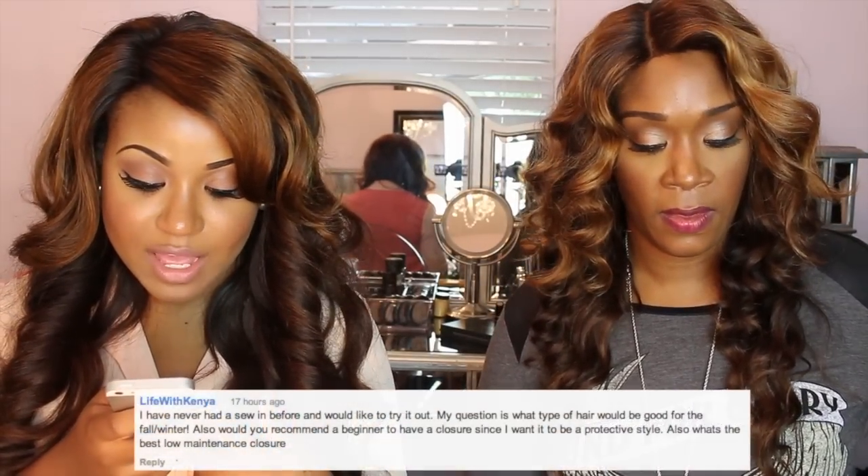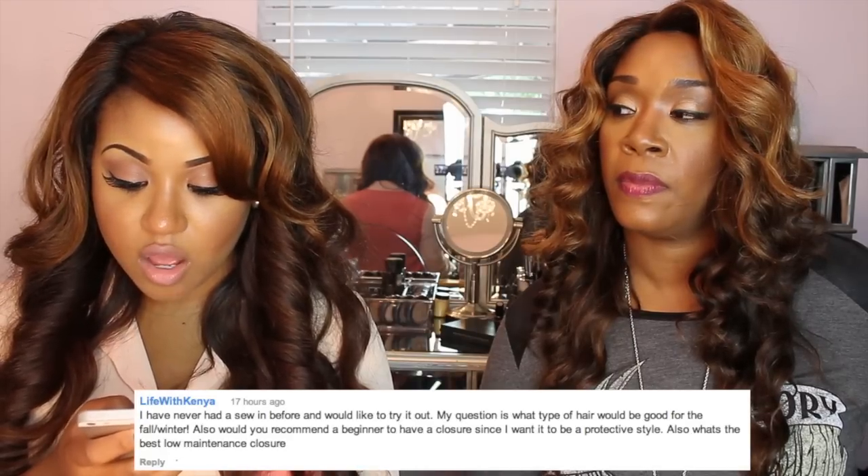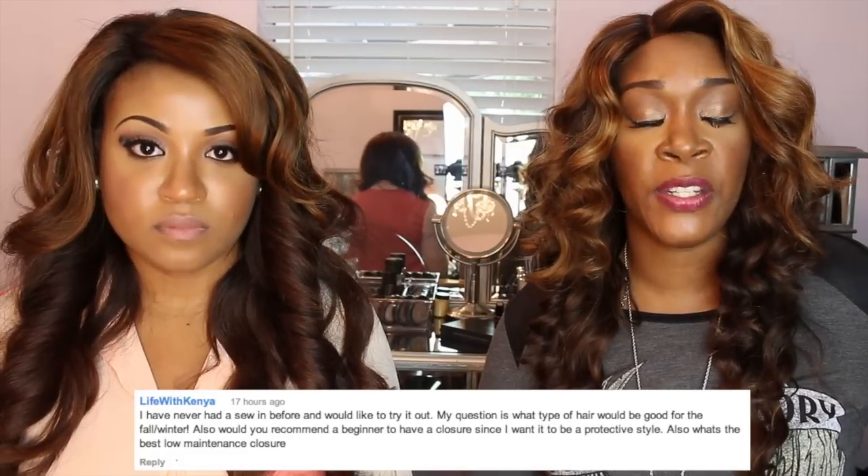I have never had a sew-in before — what type of hair is good for fall and winter, and would you recommend a closure for a beginner as a protective style? I always recommend virgin Indian hair — it's the most low-maintenance and still very gorgeous. Closures are perfect for first-time wearers and a great protective style going into fall. Make sure it's sewn down properly, tweeze around the hairline to make it look scalp-like, or find a professional to do that for you.